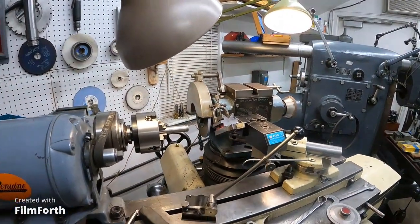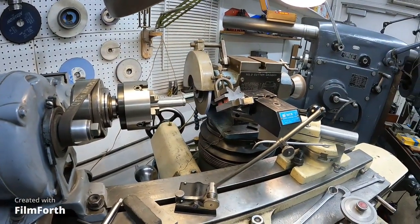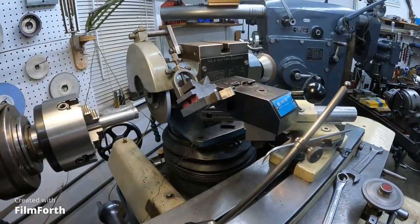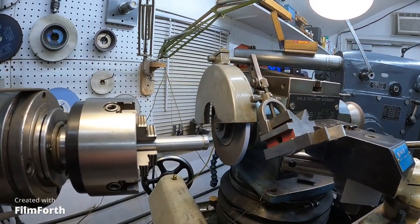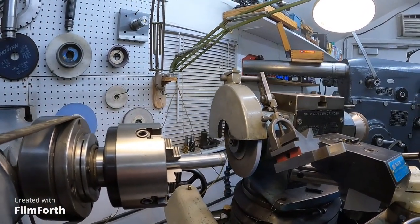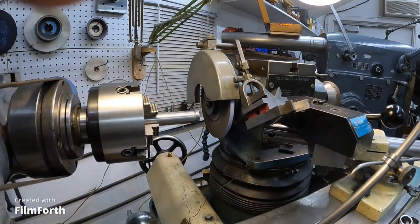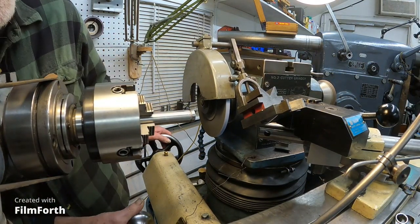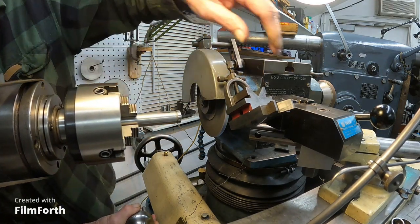These old tool and cutter grinders are really versatile — you can do a lot with them. I'm going to adjust that wheel. This is going to hurt you a job, but I think I might be all right. I've got a diamond dressing game now, and I'm just about at the right angle. When you start feeding it into the wheel, make sure it's all secure.